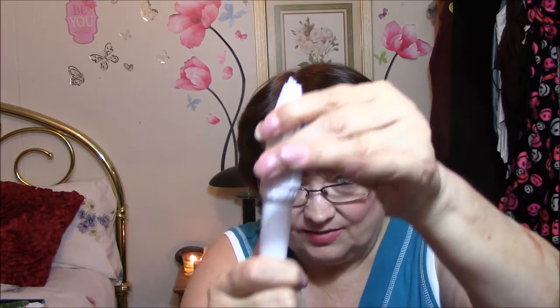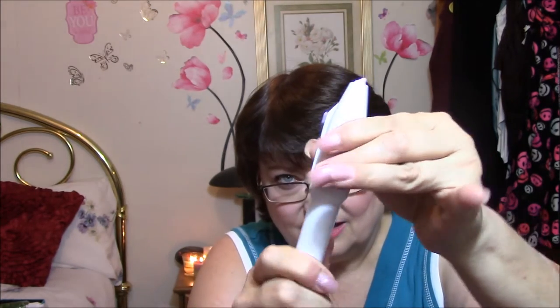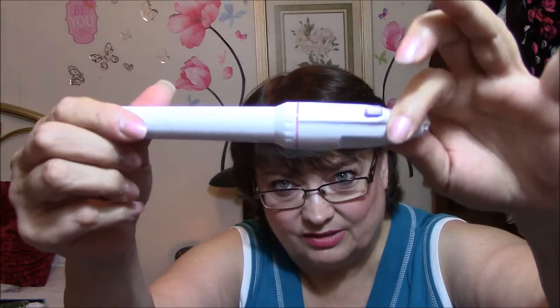This here comes in a plastic bag — some of the stuff I haven't even looked at yet. This is very cool because I don't ever remember ordering this. I have no idea where I got it, but I don't remember ever ordering it or why I would order this. And this is a nail decorator. I have no idea what you do or how it works — there's no instructions, no nothing. Anybody have one of these? Anybody know how to use it?